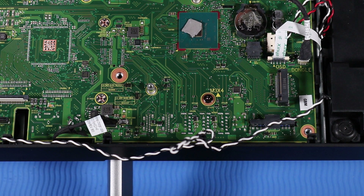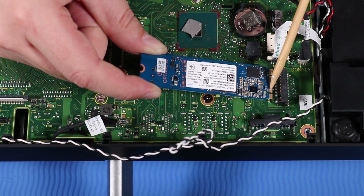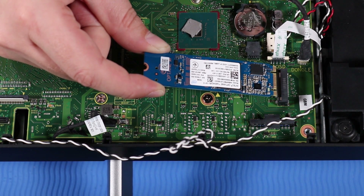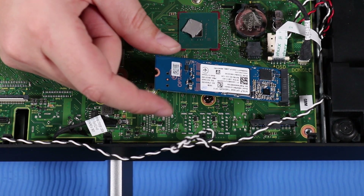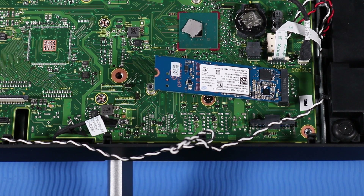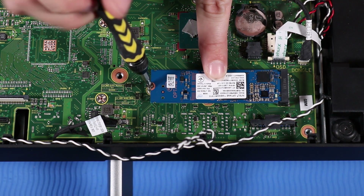Replacement. Align the notch in the M.2 Solid State Drive with the key in the M.2 Solid State Drive slot on the motherboard. Gently insert the M.2 Solid State Drive into its slot on the motherboard. Push the M.2 Solid State Drive down and replace the P1 Phillips-head screw that secures it to the motherboard.